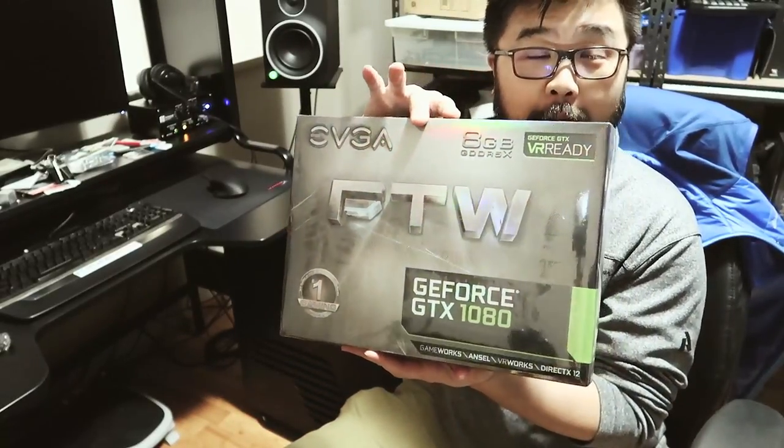I'm going to pop out the 780 Ti and replace it with this, but first let's do a quick unboxing.